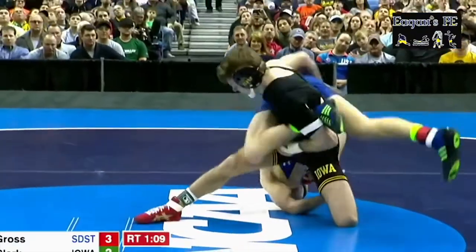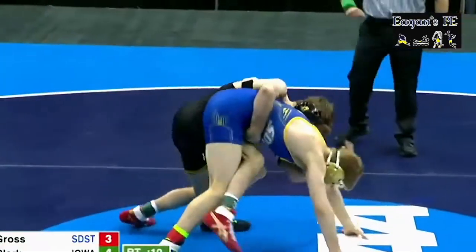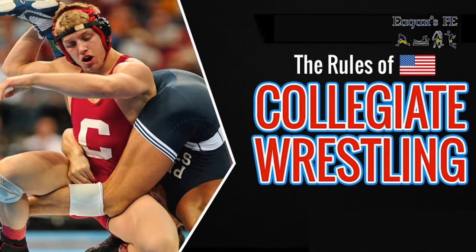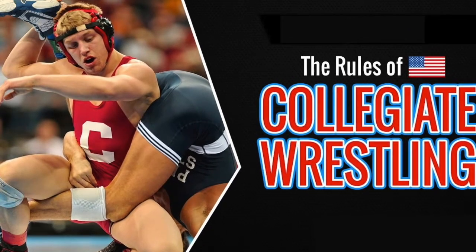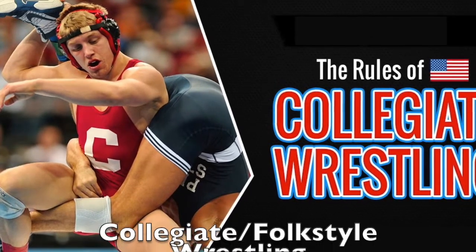That's a lot to take in, but once you've watched wrestling for a while the rules will become more clear. If you're interested in joining the wrestling team, see Coach Egan in the phys ed area. If you'd like to come out and watch us compete, we compete in the field house — look out for the schedule around the beginning of December.